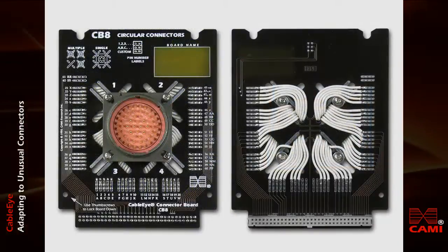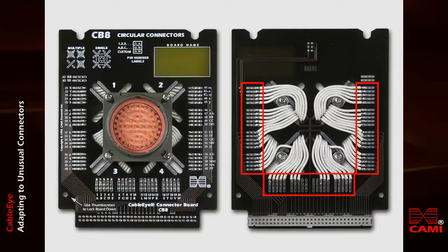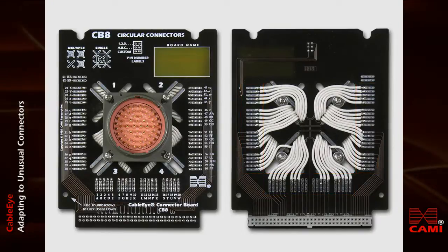In this application, we see one large circular connector mounted to the board. The connector's pins are wired to the pads you see around the side of the board. CB8 can accommodate a connector with up to 62 pins plus shield.